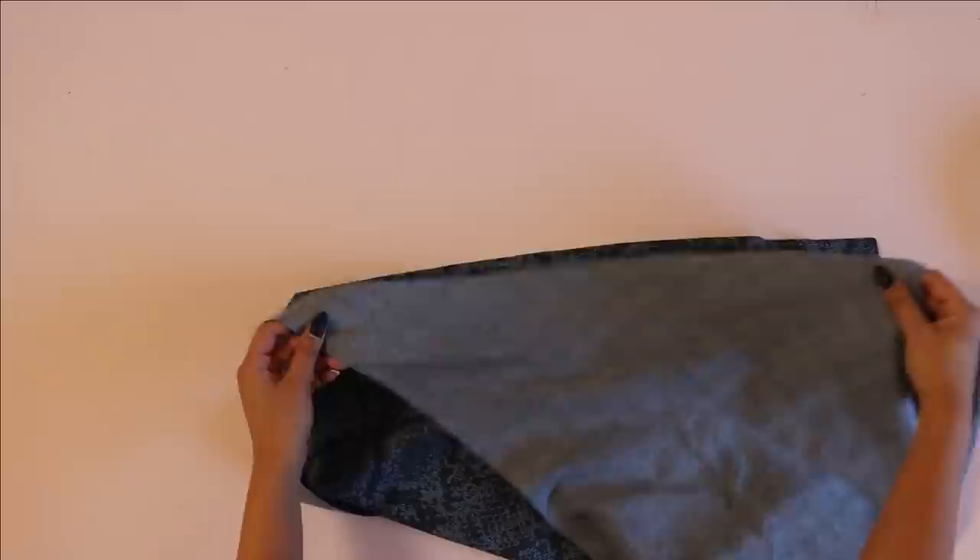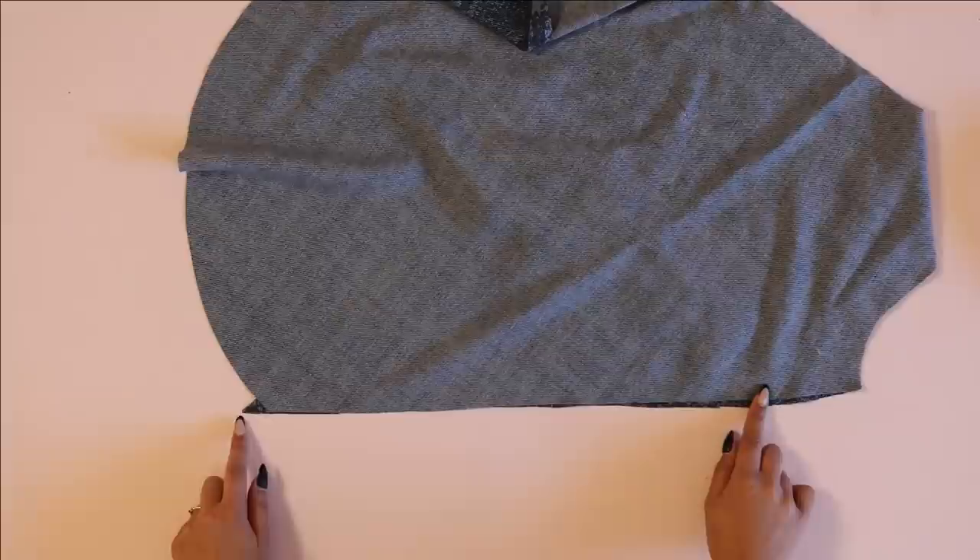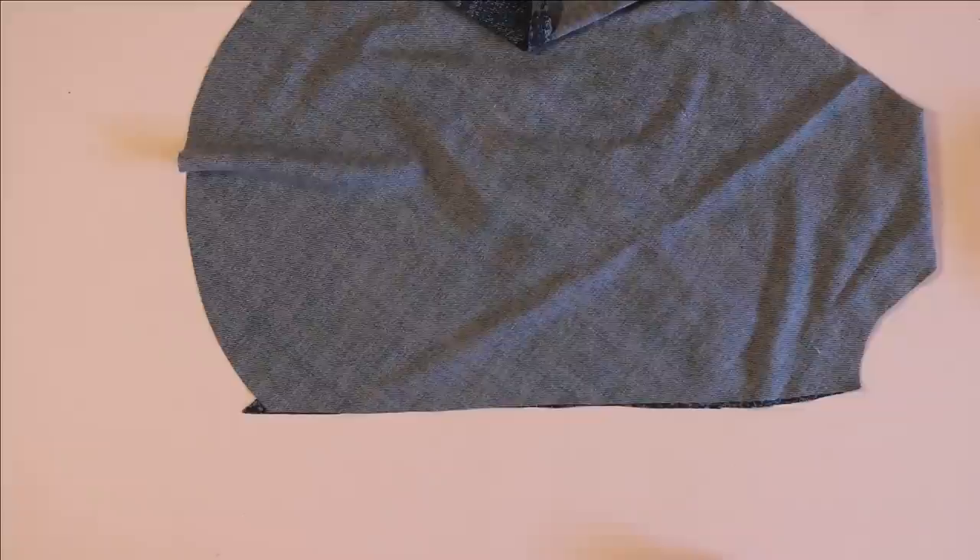Moving on to the sleeves, I'm just going to sew those at the inseam. One thing I want to make sure you are aware of is that that inseam is cut on the bias — the diagonal — which means it's going to stretch. The stitch line matches up but the raw edges do not, so make sure you're matching it where you're actually stitching and not where the raw edge is.